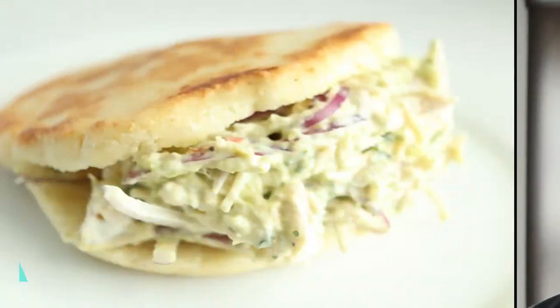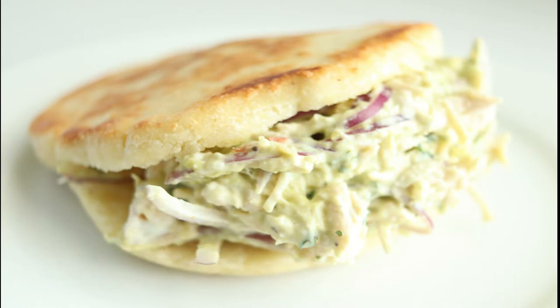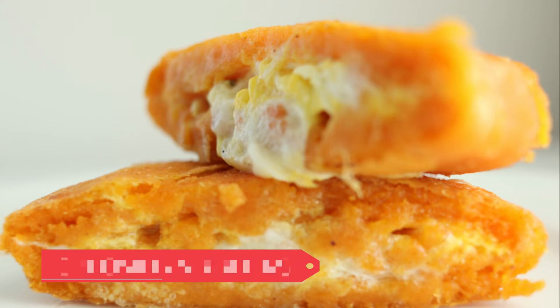Hey everyone, Chef Patrick here from Sabroso. Welcome to my kitchen. Today we're showing you two similar Latin dishes: Venezuelan arepas and Colombian arepas. Come on, let's get started.